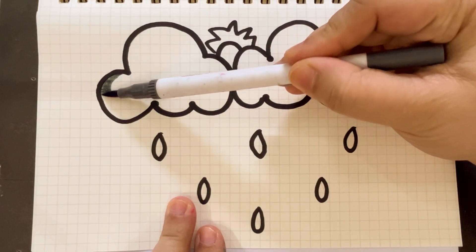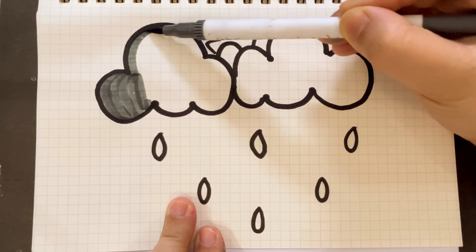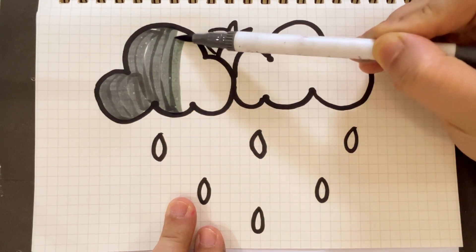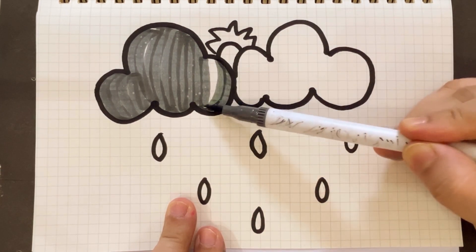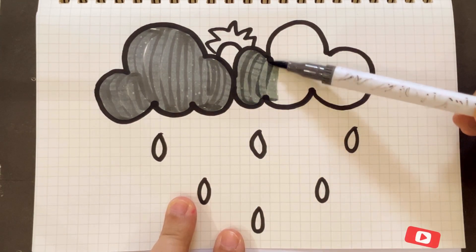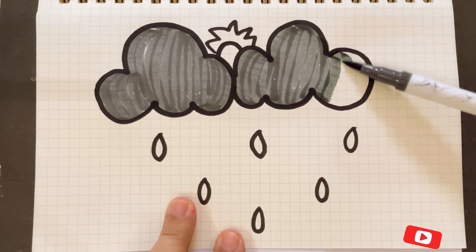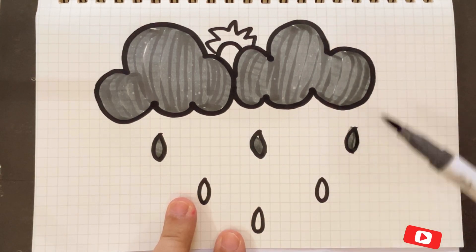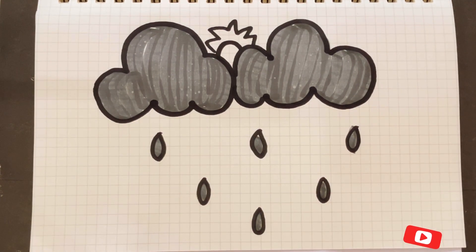Here is our cloud. Now we are going to color it. Let's start coloring — gray color. Black color, blue.